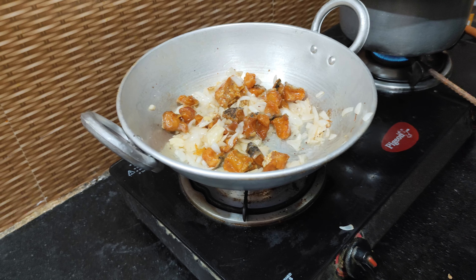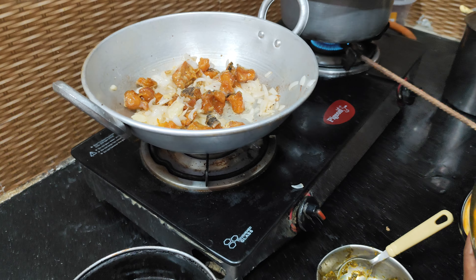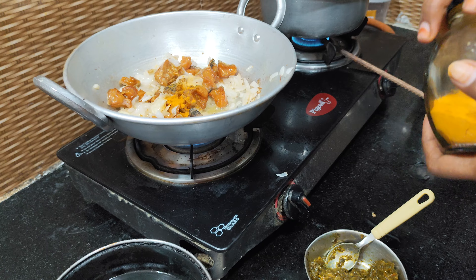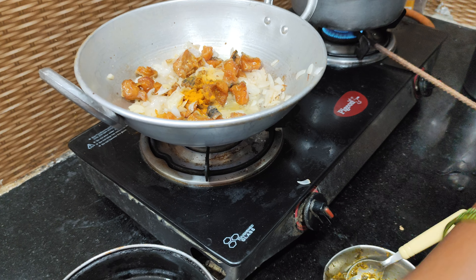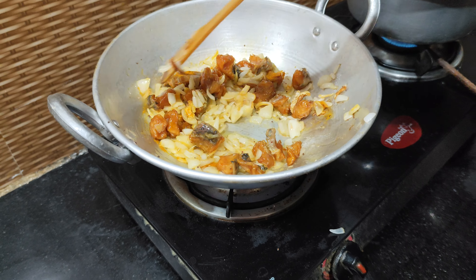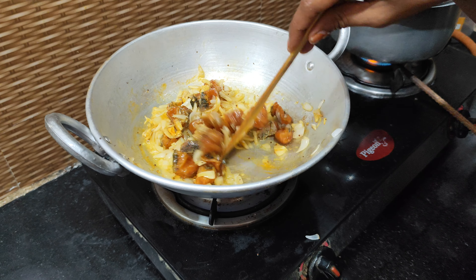This is the recipe for the pasta. You can cook the pasta. We will cook the pasta.